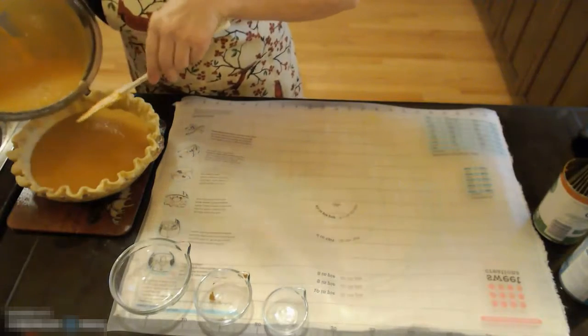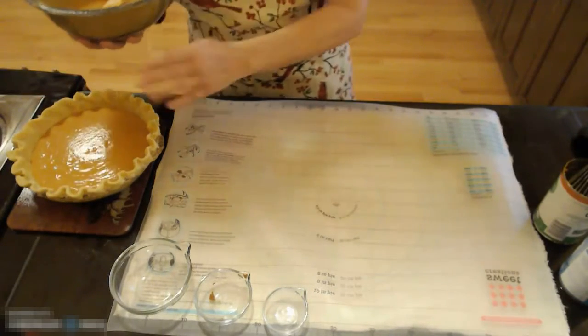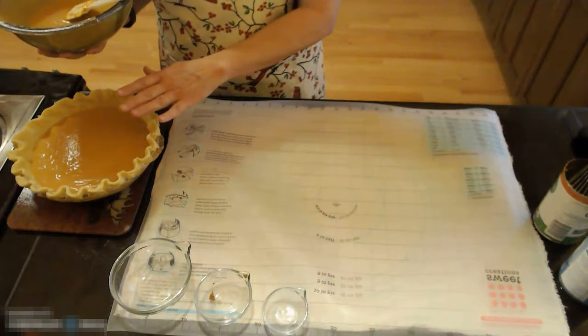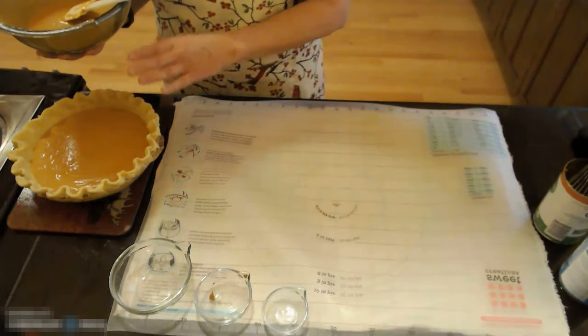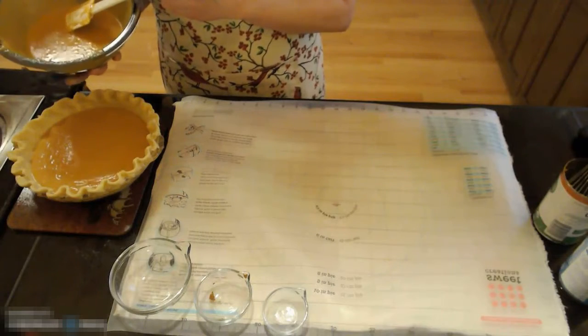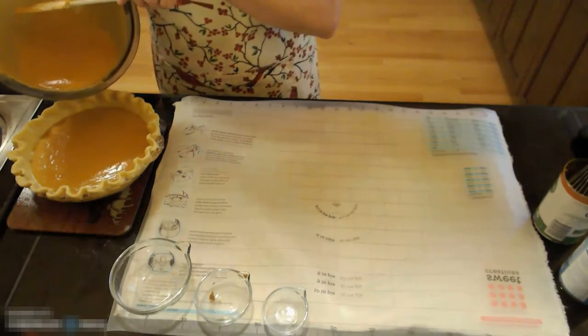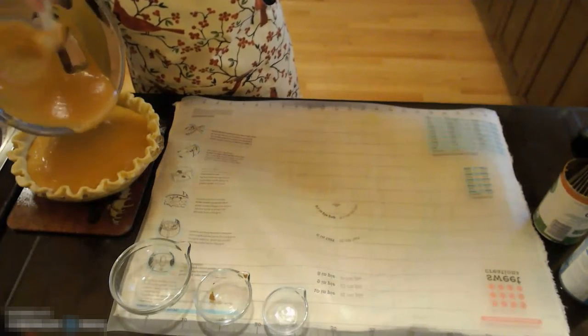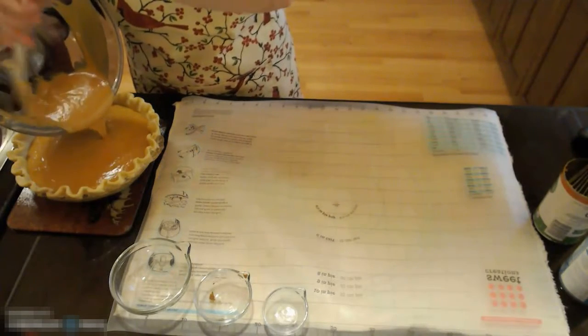At this point you can put your pie in the oven on a rack that has been pulled out and then finish filling the pie so you don't spill it, or if you're comfortable moving the pie, you can put the rest of your filling in the pie shell at this time.